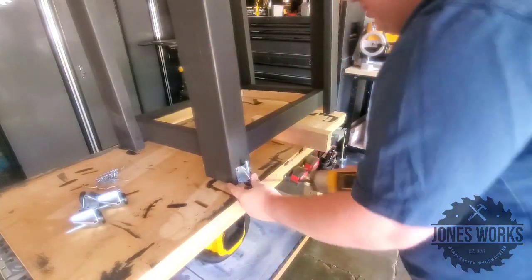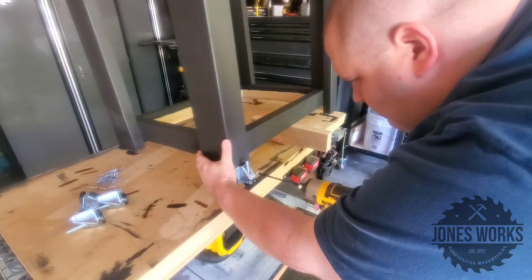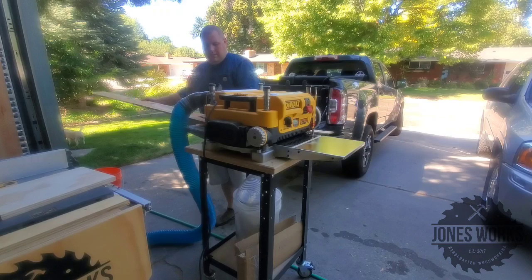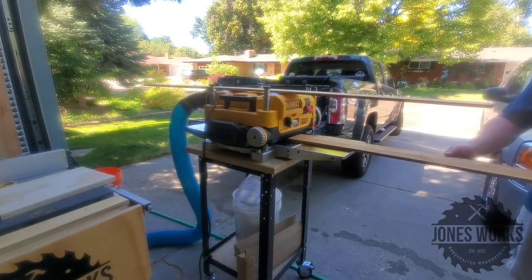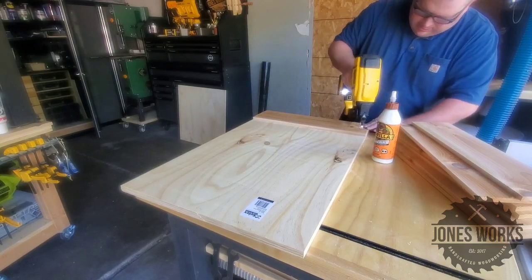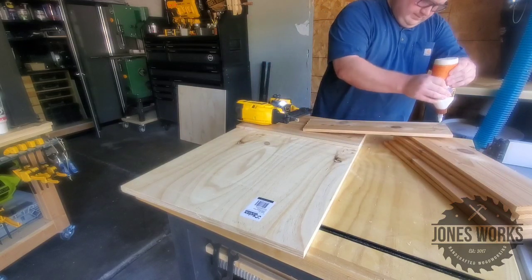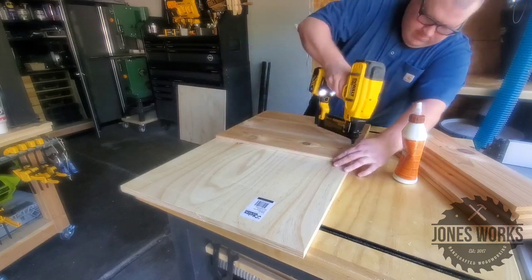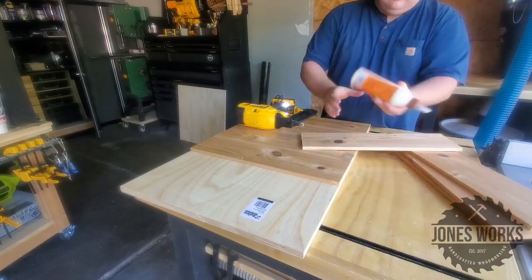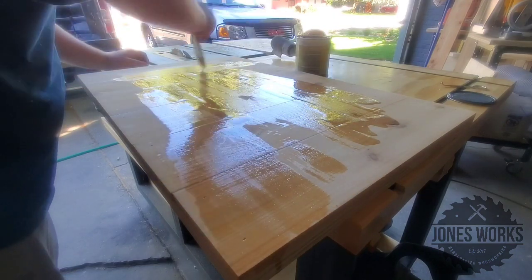After putting that together, I painted the whole thing and threw on these levelers that I pulled off of an old project. Now this next step is completely unnecessary — it's just for aesthetics — but I decided to plane down some cedar pickets and glue them to the plywood boards that I'm going to be screwing to the inside of these shop stands. This is just to enclose the shop stands, and the cedar is just to dress it up and make it look nice.